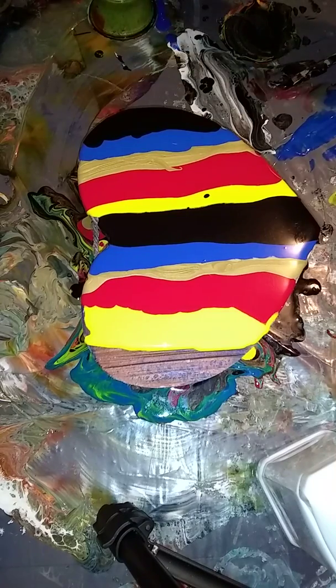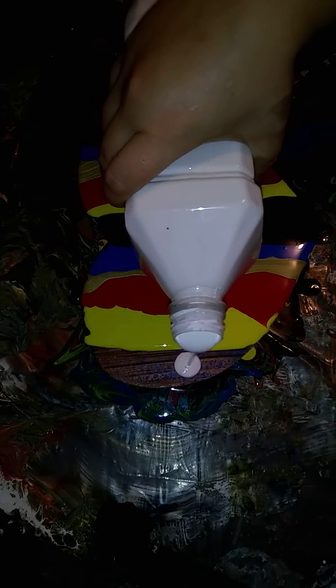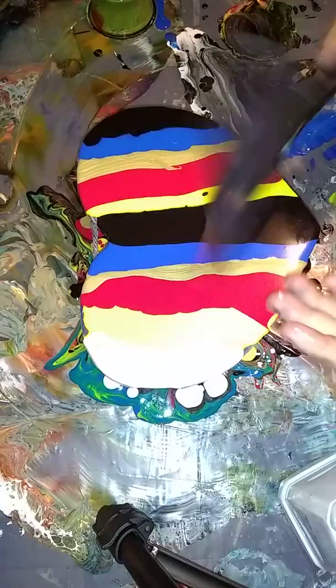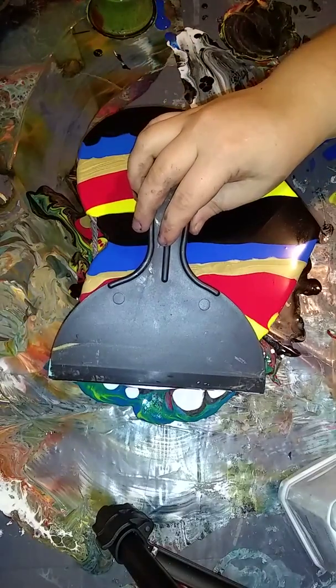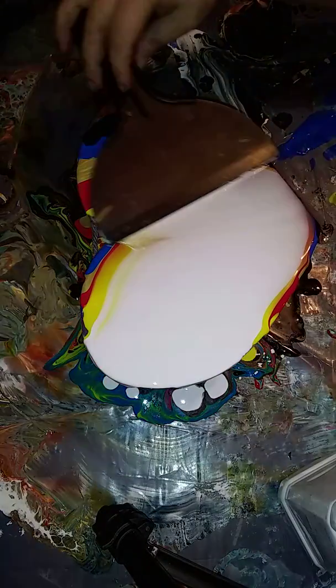I'm going to set that to the side for right now and then put white over here. I'm going to take my pudding knife — you can get three of these at Walmart for like $1.95 in three different shapes and sizes. And I'm just going to swoop down and swoop up.